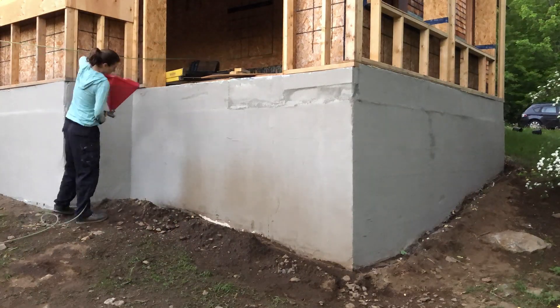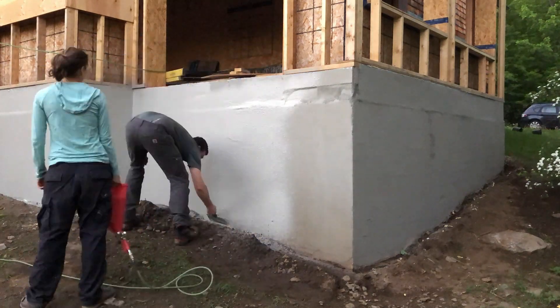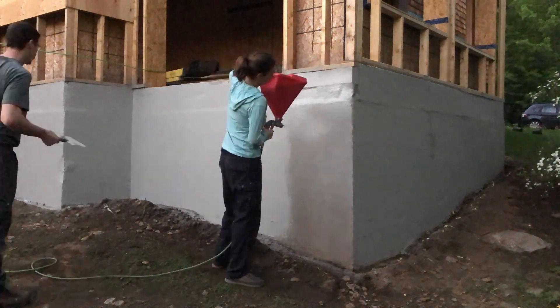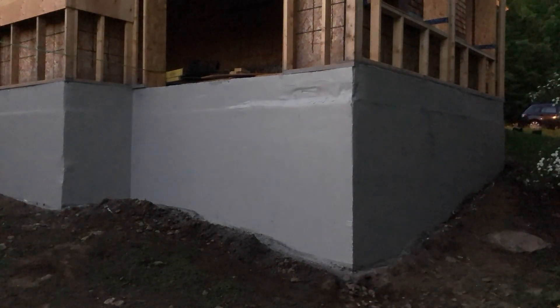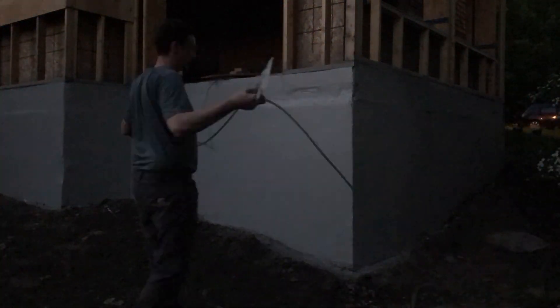Here I'm cleaning it up with the trowel and really smoothing it out — that was actually the final coat. Here we're coming around the corner doing the second coat on this side, and it's just getting dark. We're going as fast as we can to finish before we can't see what we're doing, and we did pull it off just barely — it got really dark towards the end. Overall a great product and really happy with the outcome.